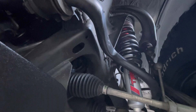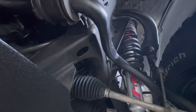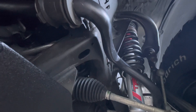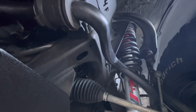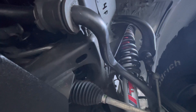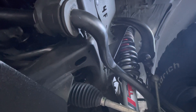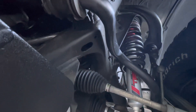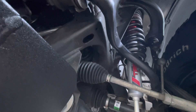Hey guys, West Coast Taco, welcome back to the channel. If this is your first time, feel free to hit the subscribe and notification buttons to stay up to date. Today I wanted to do a deeper dive into the TRD lift kit I recently had installed. This video is really just to follow up on questions I've been asked about the kit and things I've discovered.